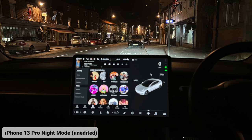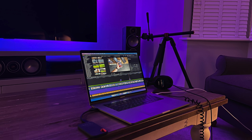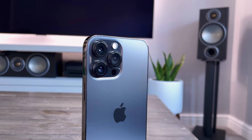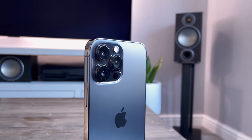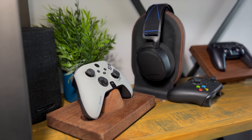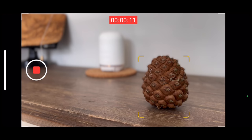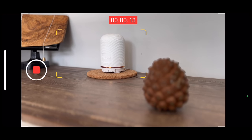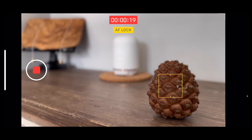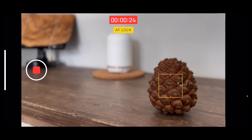Night mode is even better this year as it can take photos faster with the new sensor, meaning less time holding the phone still for night shots. Now onto the video recording modes — these are the main selling points for the 13 and probably the main reason I wanted to upgrade. First up is cinematic mode. It allows you to create videos using a similar effect to portrait mode, works on both front and rear cameras as well as the wide and telephoto lens. You can focus on one person or subject and while filming change the focus point just by tapping the screen.